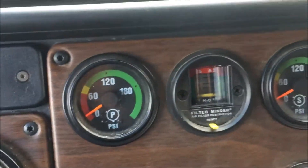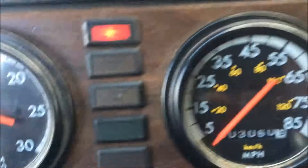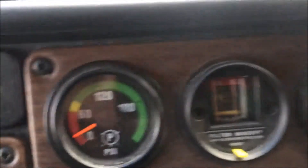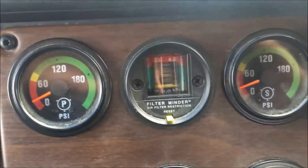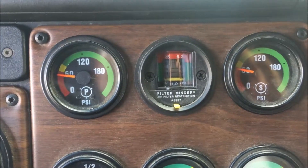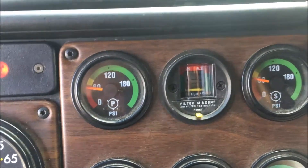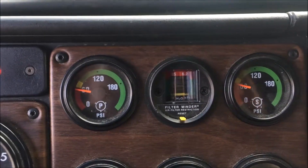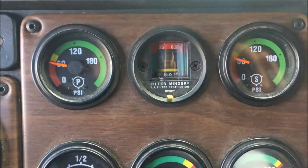As we start it up, you can see our gauges start to build. We're going to build up the tanks until we hit 60 PSI. And once the tanks hit 60 PSI, the lights should shut off and we'll reach our pressure for our air tanks.